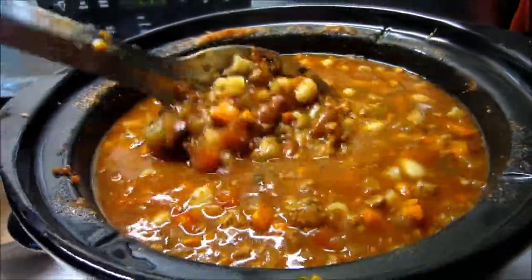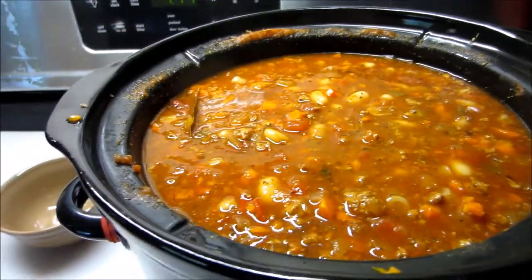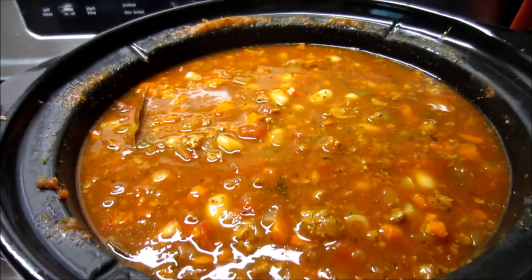But there you have it — pasta e fagioli soup in the crock pot. I hope you guys enjoyed this video and I hope you will enjoy the recipe. Give it a thumbs up if you like it, and let me know in the comments down below if you do make it and what you think. I will link the original recipe down below so you can see what it looks like compared to how I do it for my family. Y'all have a great day and I will see you next week for another Cook with Me Thursday video. Bye!